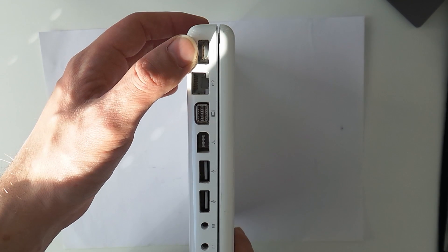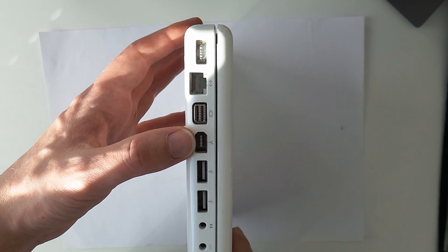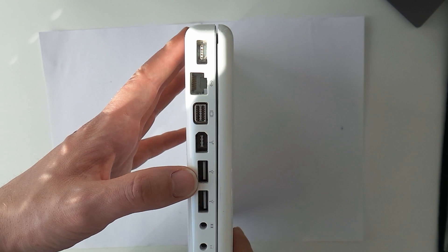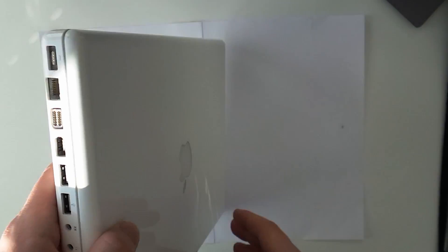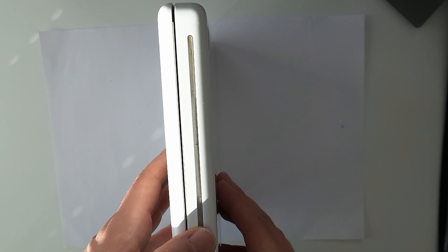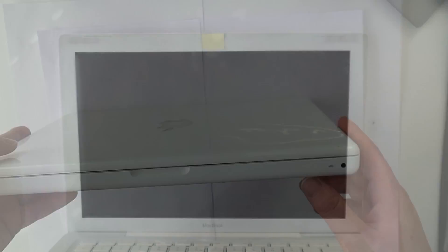rest in peace, and an RJ45 Ethernet jack, Mini DVI for external displays, FireWire 400, two USB 2.0 ports, a 3.5 millimeter microphone jack and 3.5 millimeter headphone jack. On the other side we can see the 8-speed SuperDrive. This MacBook also features an IR port for an Apple remote, which is kinda cool.